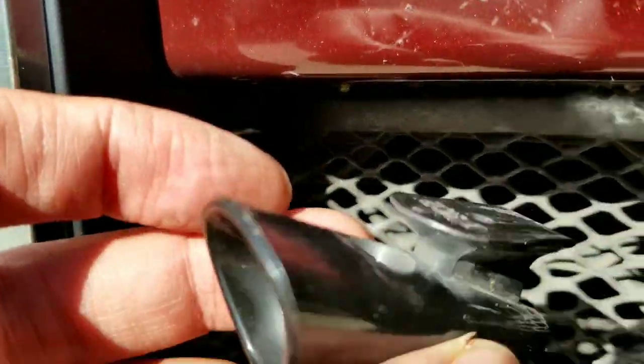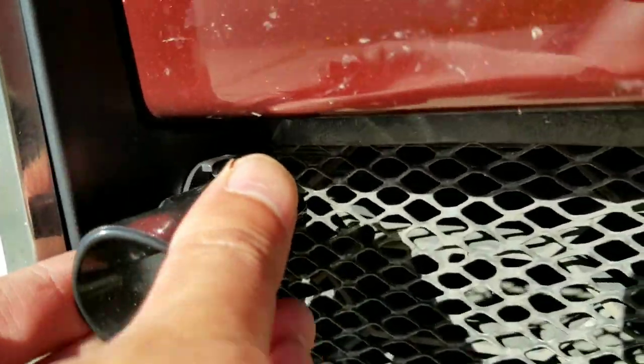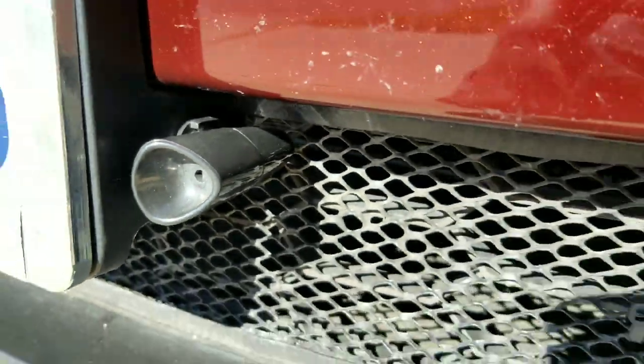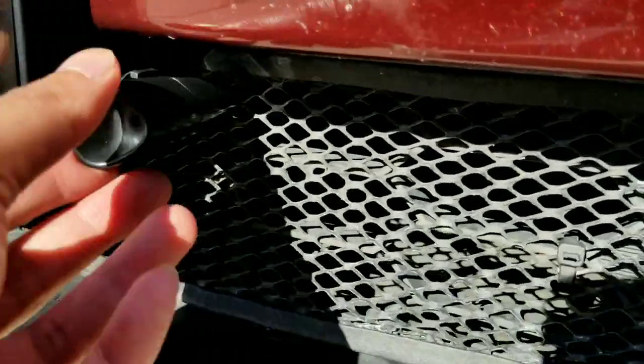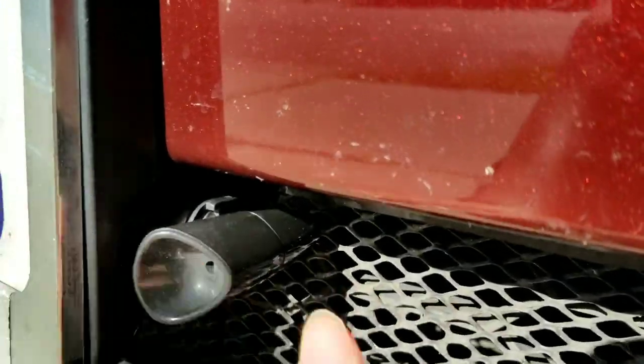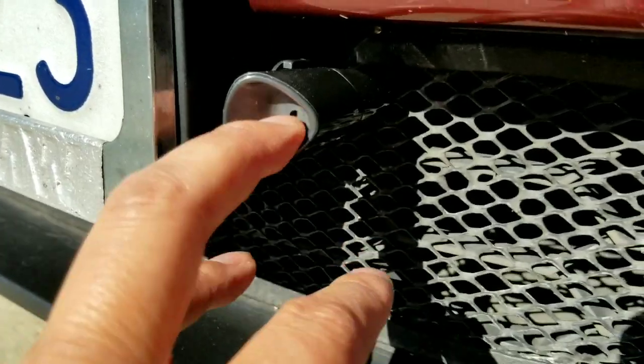It prevents — well, it makes it so that deer can actually hear you when you're coming down the road through the forest. So it's a little safer. I've missed a few deer, which is good, and I'm glad that deer whistles actually work.